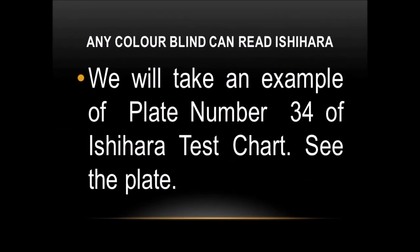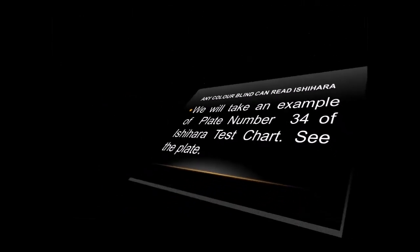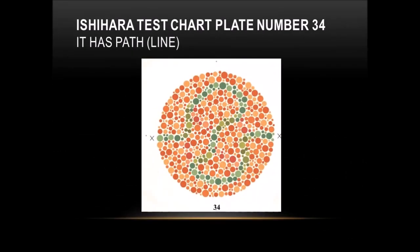We will take an example of plate number 34 of the Ishihara test chart. See the plate. It has a path line.